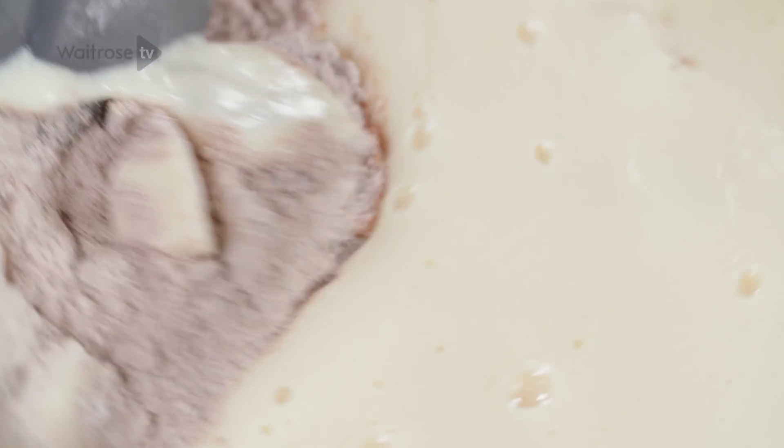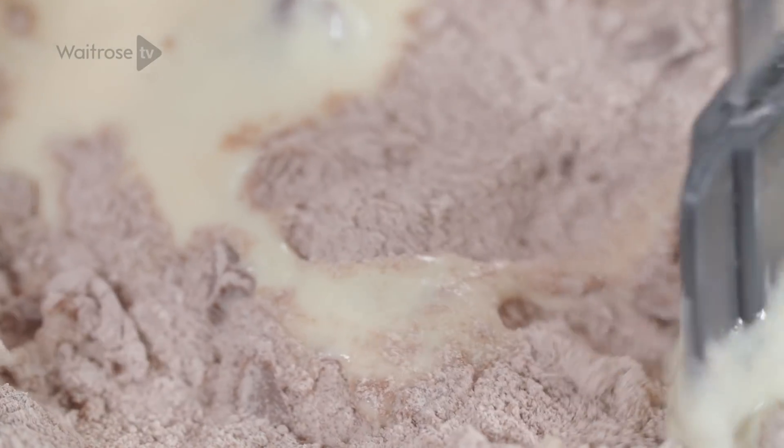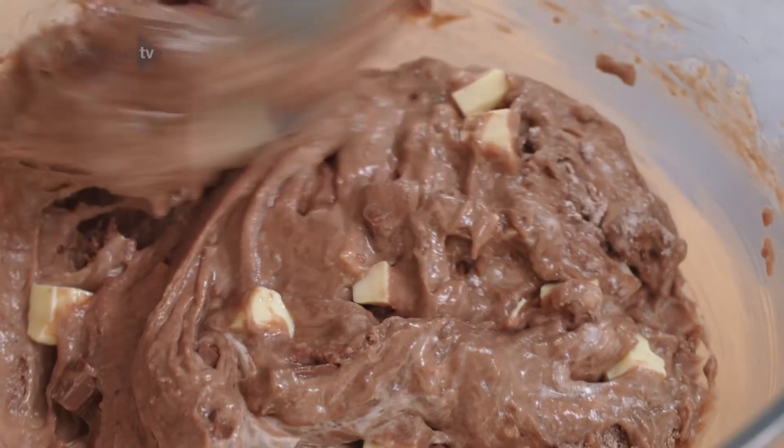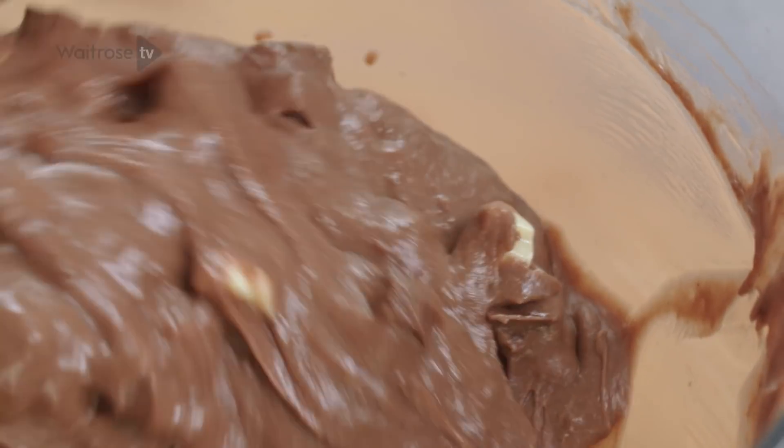Mix everything together and, as with any cake mix, just work it together gently until you've got a nice uniform batter with no pockets of dry ingredients and flour left.